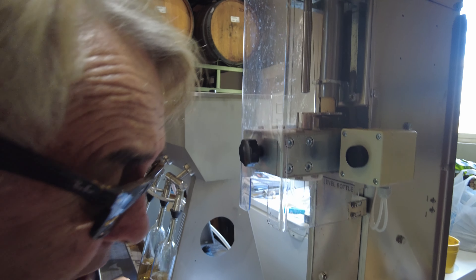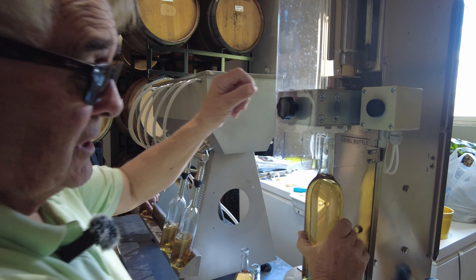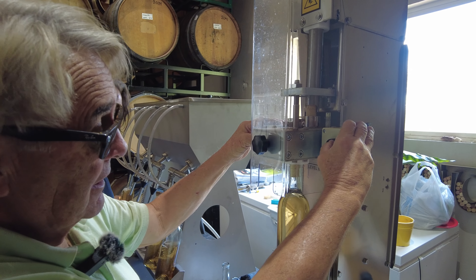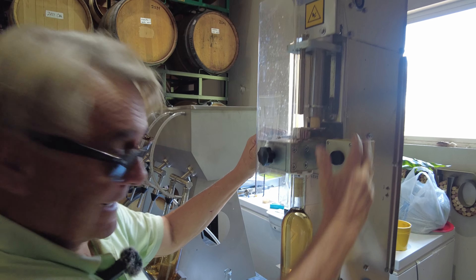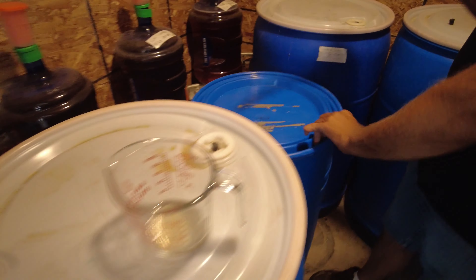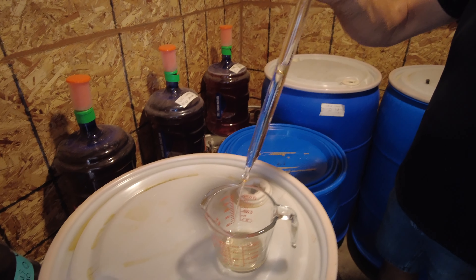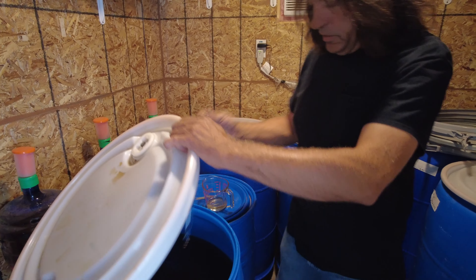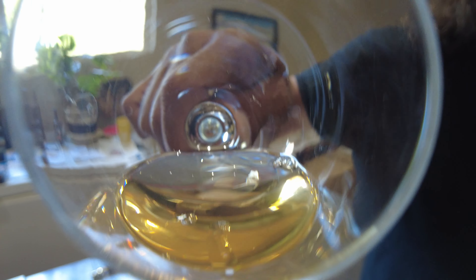The bottling operation is something we do several times a year. It just depends on when we feel the barrels are ready. In this case, we mixed four barrels of Grenache Blanc together. We tasted it beforehand to make sure it wasn't a gamble, and it's quite good.